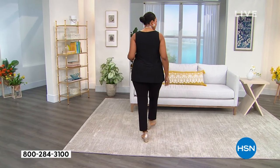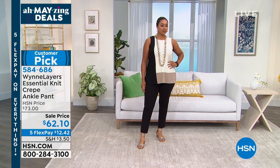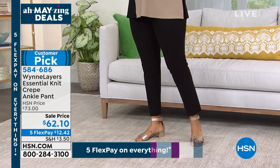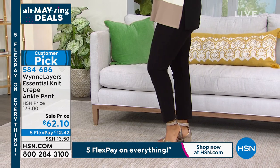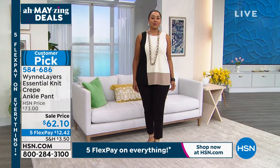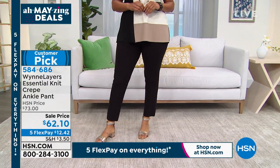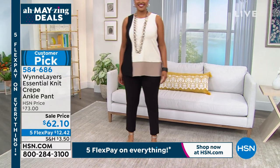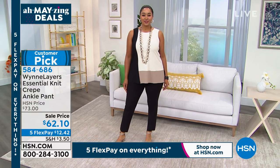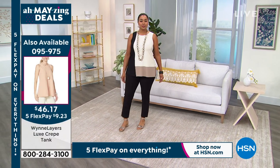If you want the two-pack tank tops, keep shopping for those — but we are going to talk about this pant. Look at how nice these look on Kenya — she's 5'9" wearing these in a 1X, and she's normally a size 14 to 16. They really show her figure beautifully. It's the perfect length for a sandal, and it is finally sandal season.